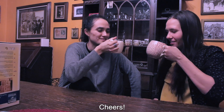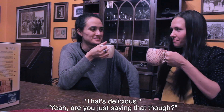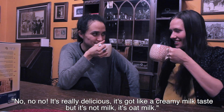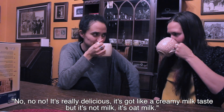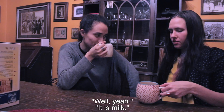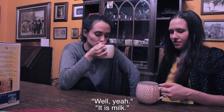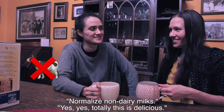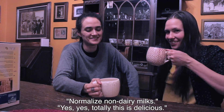Cheers! Wow, that's delicious. Yeah, are you just saying that? No no, that's truly delicious. It's got like a creamy milky taste, but it's not like milk — oat milk. Well yeah, it is milk. Wow, that's really good. Normalize non-dairy milk. Yes, totally. This is delicious.